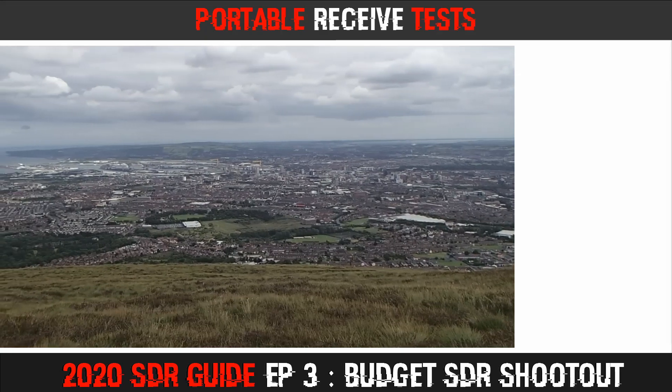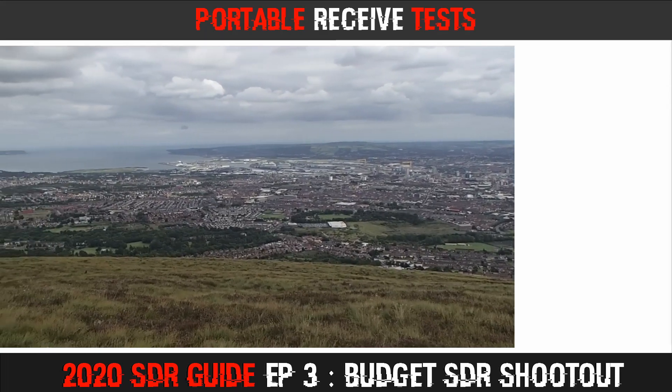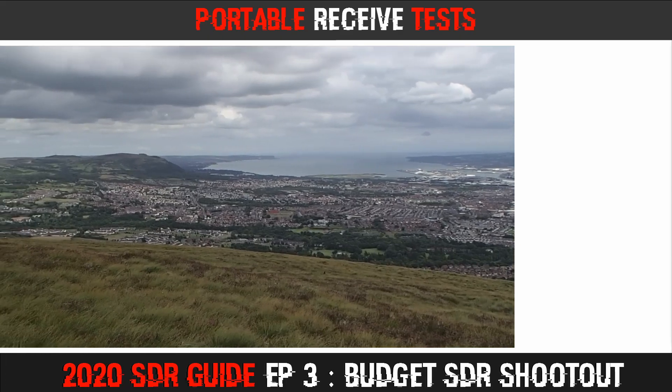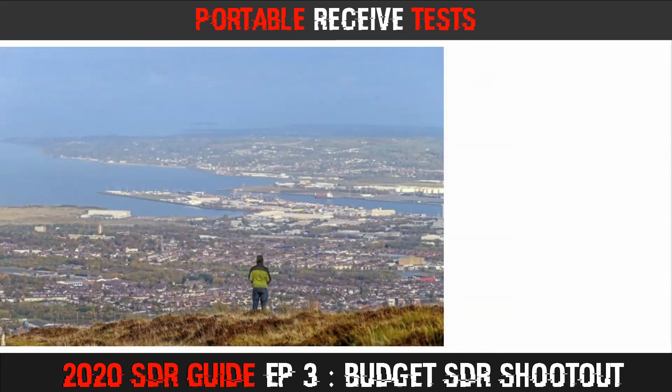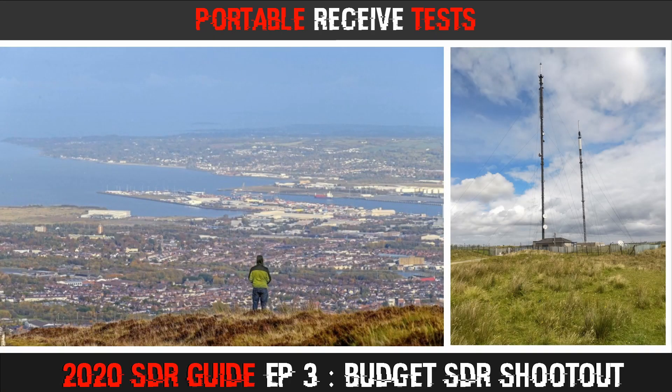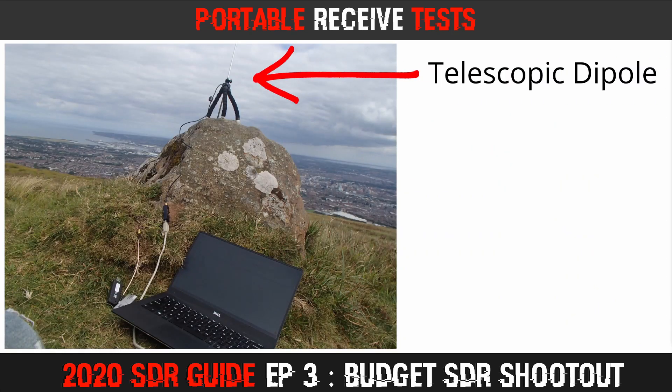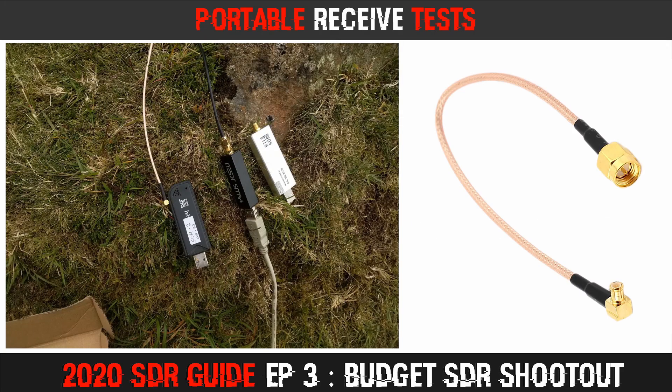The next set of tests was carried out in portable configuration. I hiked up to a viewpoint overlooking the city in order to be in an RF-dense environment. At the site are four transmitter masts, each outputting high-power signals over a large area of the country. The nearby transmitters could potentially overload the software-defined radios, making this a good test of the ability to reject out-of-band signals. The setup consisted of the RTL-SDR bundle telescopic antennas and flexible-legged tripod mount balanced on a rock. Each SDR was tested in turn without any adjustments made between tests. A pigtail was attached to the generic dongle to allow connection of the SMA antenna coax.